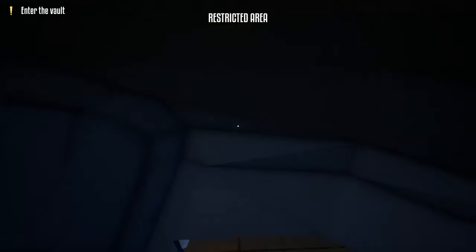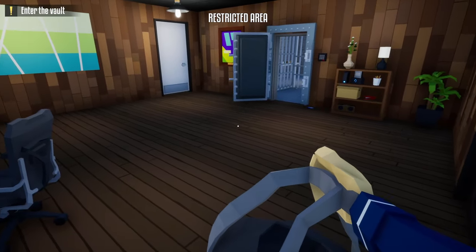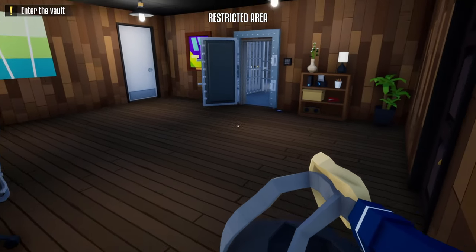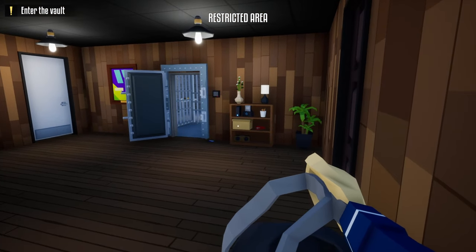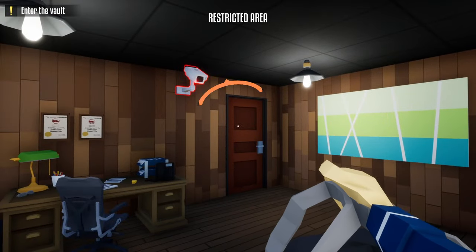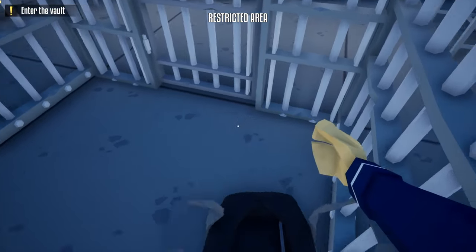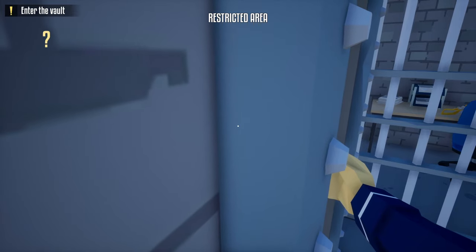Go underneath the camera and hang a right. This time we're going to get caught outside the vault area so the guard will only come halfway through. When we get inside the vault area, hang a right and wait for the guard to move. Get caught, let the guard come to investigate, go inside the vault area, hang a right, and wait for that guard to leave.